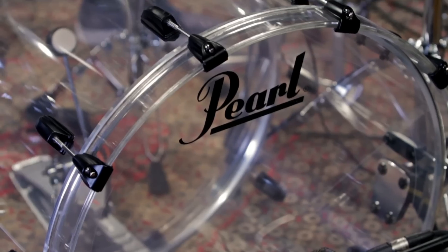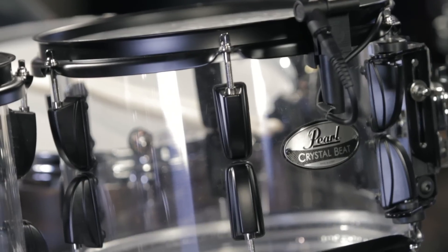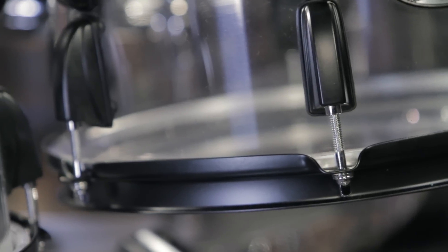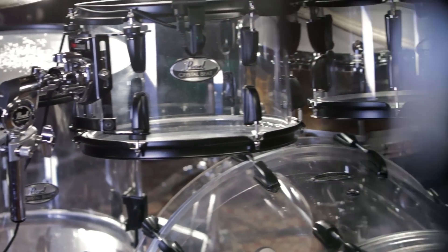A little over 40 years ago, back in 1973, Pearl introduced to the market a molded seamless acrylic shell. These are highly sought after because of their cleaner look, added durability for touring drummers, and additionally they add a little bit of a fuller tone with more projection.